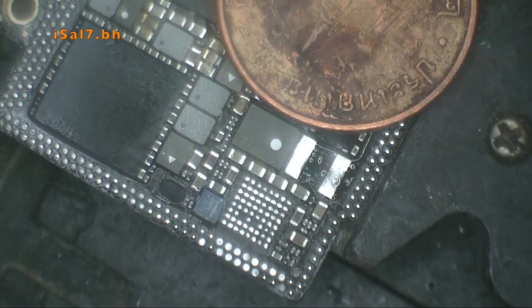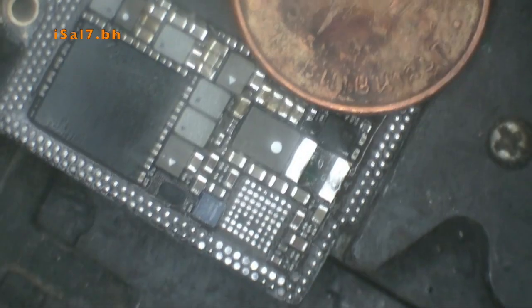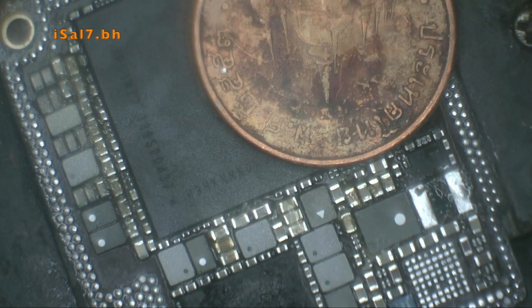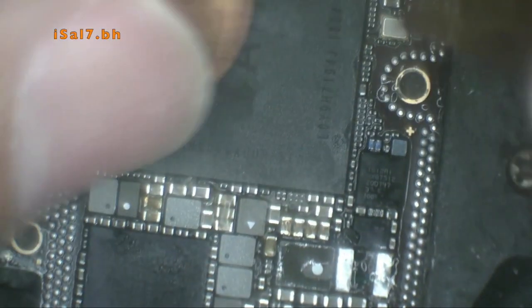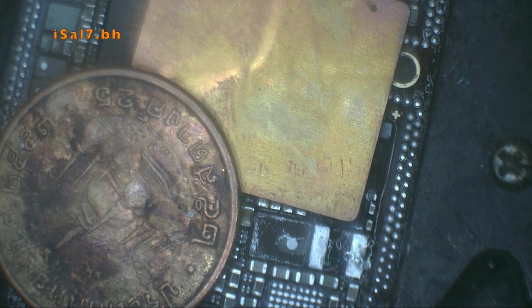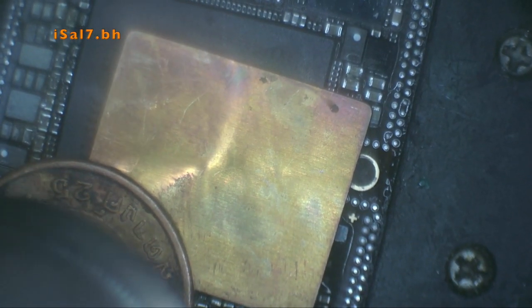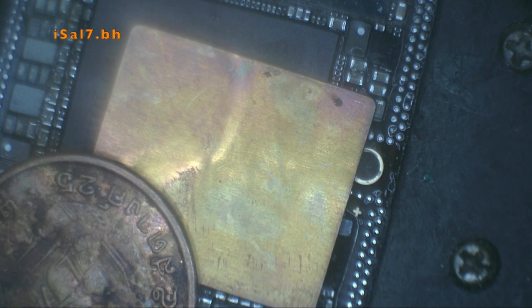I apologize because I was out of frame, so you didn't see the removal of the first coil. But luckily there are two of them, so now you're going to see the second one. I proceeded with removing the glue on the sides of the coil, then applied heat and waited for it to start melting, and then removed the coil.